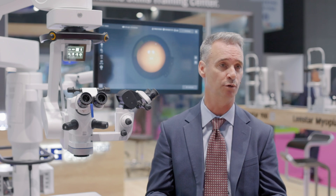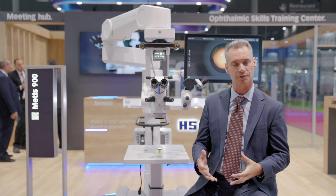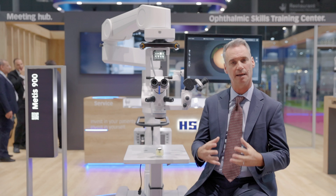Haag-Streit is well known for its optics, and the Metis 900 incorporates all the Haag-Streit optics, providing a clean, crisp, and clear view through the microscope.